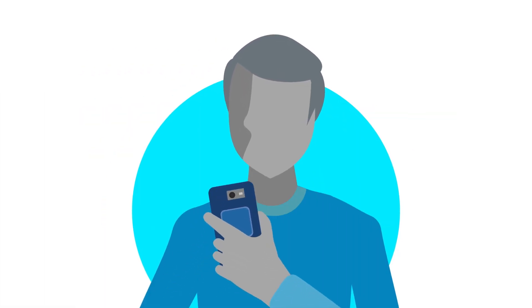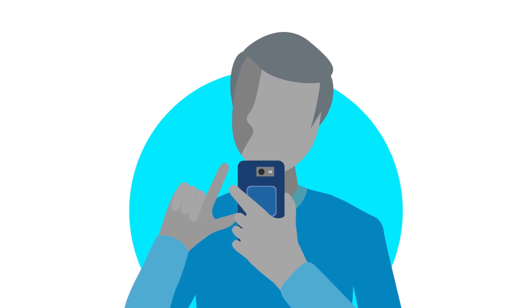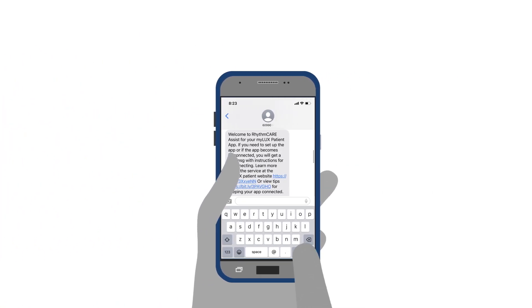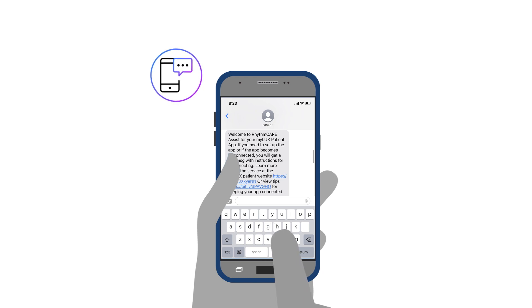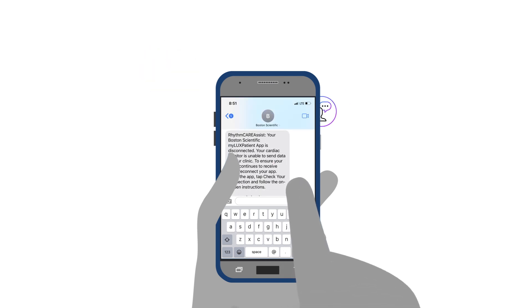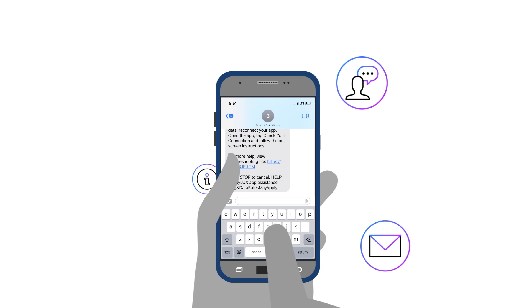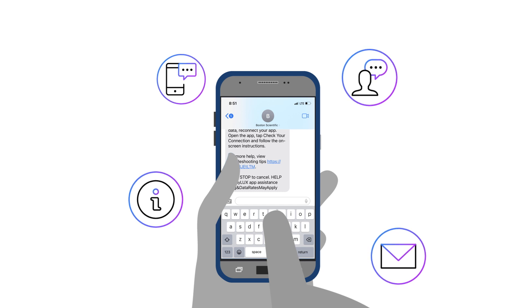You may have been offered the RhythmCare Assist service to keep your app connected so your clinic continues to have the most up-to-date information needed to monitor your heart rhythm. This service is available exclusively to patients who have downloaded the My LUX app on their smartphone. The service notifies the patient via email or text message when connectivity issues arise and provides educational content to guide them through reconnecting. If you signed up for the service after your procedure, you'll receive setup instructions if your app is not set up, notifications if you become disconnected, and links to educational content. If you signed up for text messages, you will receive texts in addition to the emails.